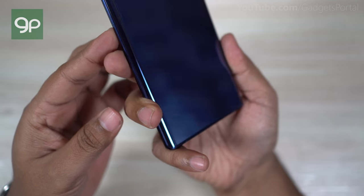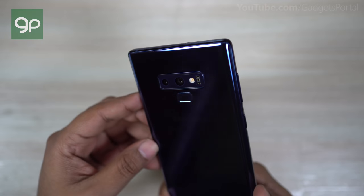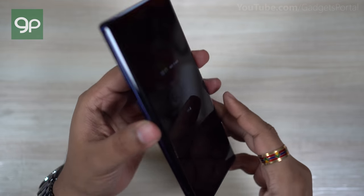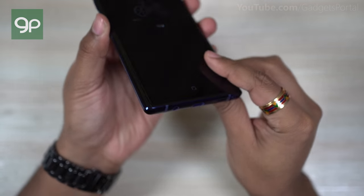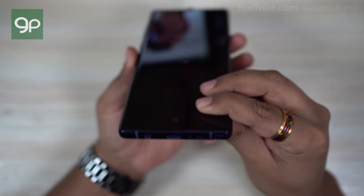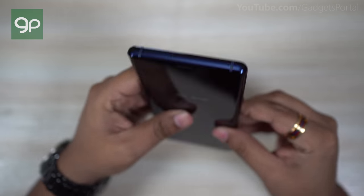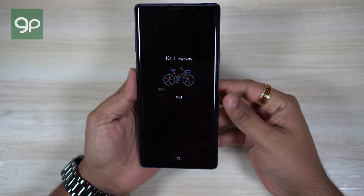Now Note 9 is by far the smartest flagship you can buy. Of course there are devices having the same CPU, GPU, and RAM at almost half the price tag, but the software features and especially the S Pen make this 2018 Galaxy Note very special, unique, and worth the price. So without any further ado, let's get started.